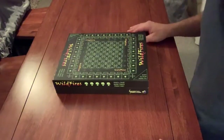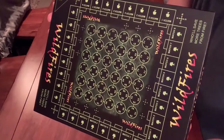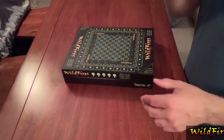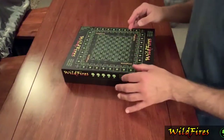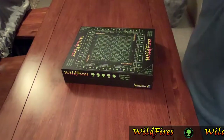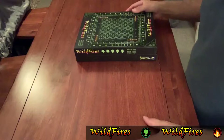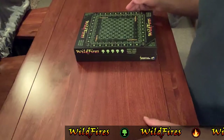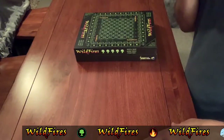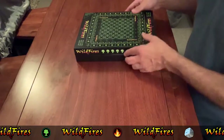This is David with Scuntail Cards and Games. This is going to be the game setup for Wildfires. It'll go through and show you what to do after you unbox it. If you haven't seen the unboxing video, please go ahead and watch that. You'll see everything you should get with the game. I'll briefly go over it here, and then there'll be an actual gameplay video where you can see how to play.